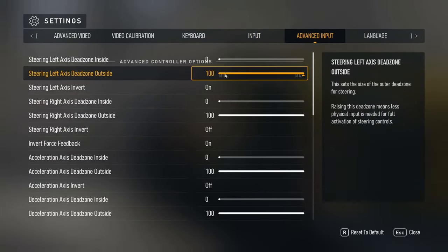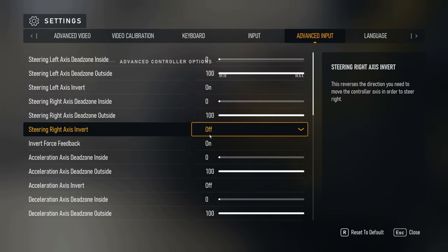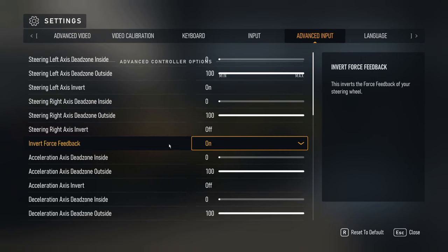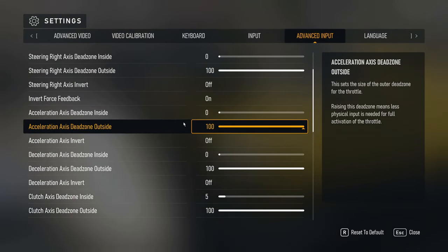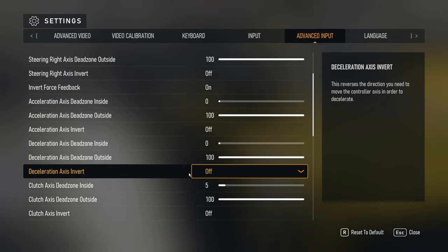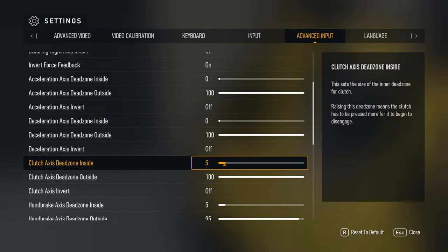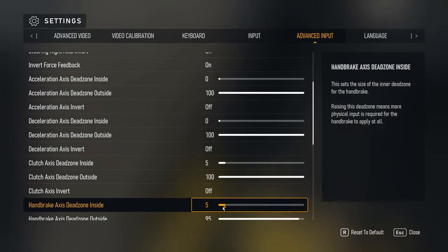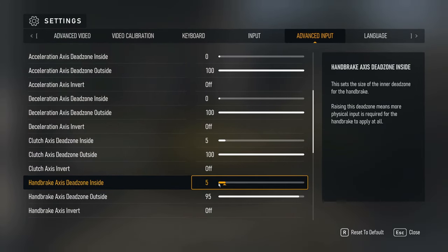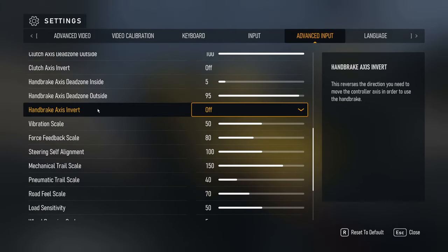In advanced input: steering left and right dead zone at zero and 100, steering right invert off, force feedback on. Acceleration dead zone in and out at zero and 100, invert off. Deceleration zero to 100, invert off. Clutch I put at five — sometimes I rest my foot on the clutch. Same thing with the handbrake at five, because in previous Forza games keeping it at zero would register as if I'm applying the brake, so five keeps it safe.